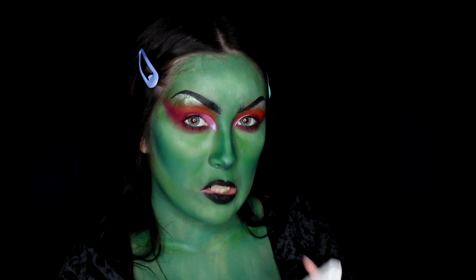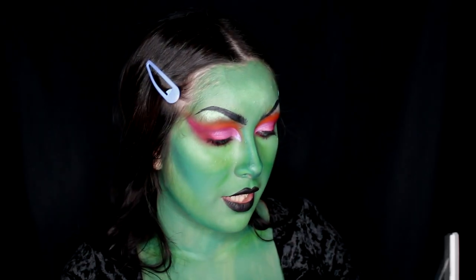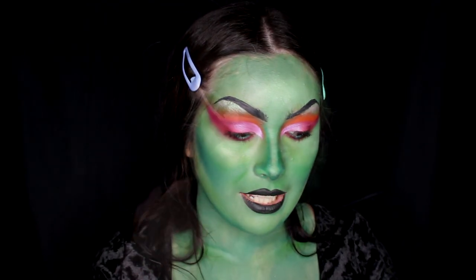Next I'm using the Kat Von D Alchemist palette again, diving into Emerald, and I'm basically just going to put highlight on my cheekbones, maybe a little bit on my nose, and that'll be it.